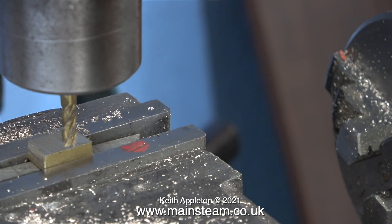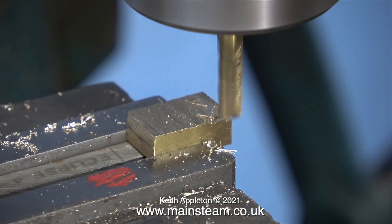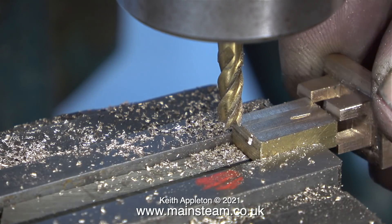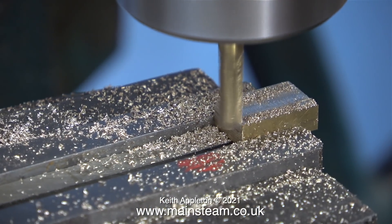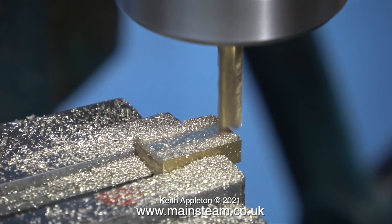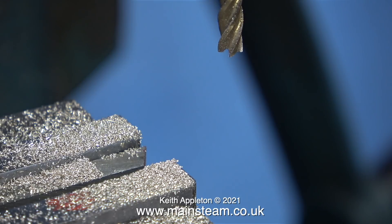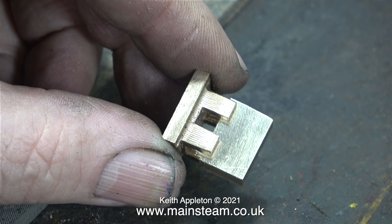Now I need to spend some time with needle files and emery cloth cleaning it up, but first I'm going to make the driving block. I cut it from a larger piece of brass using my bandsaw. The piece of brass block is supported on my pieces of tool steel, overhanging slightly from the end of the machine vice. This driving block must not be a tight fit in the slot — the valve needs to float on it so it's not possible for it to be held off the port face. I see this problem very frequently in almost the majority of steam engines that I work on.